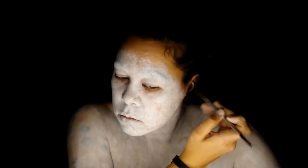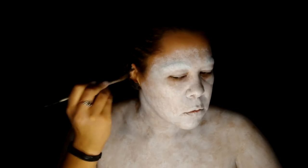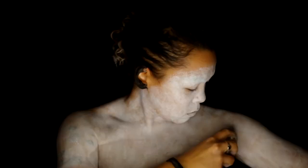I had to paint my ears black really quick because they did kind of peek out of certain areas on the headpiece. I spattered some white all over just in case there were any leftover brush strokes.